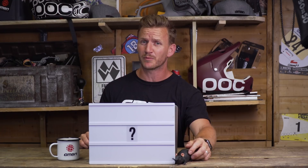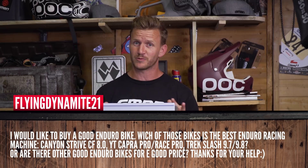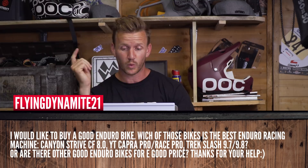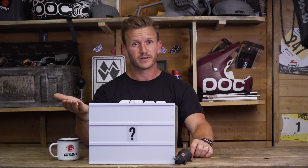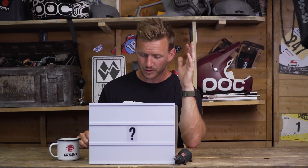Next question from FlyingDynamic2 — he wants to buy an enduro bike and is torn between the Canyon Strive CF8, the YT Capra Pro or Race Pro, and the Trek Slash 9.7 or 9.8. I asked Doddy — as a 29er guy he'd probably go for the Capra or the Trek. Personally I ride the Strive and love it — it is a race machine. But it's all down to personal preference. Take them all for a test ride if you can find a demo day near you.